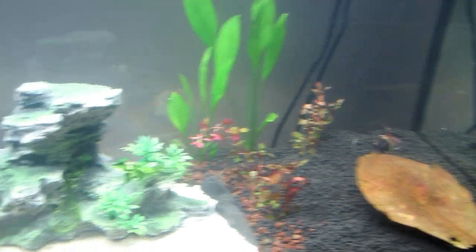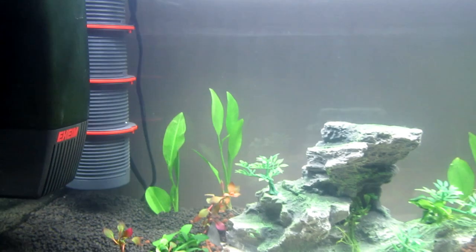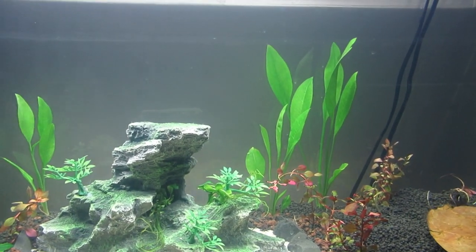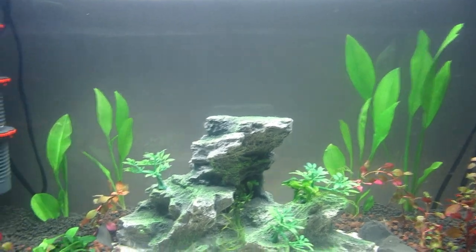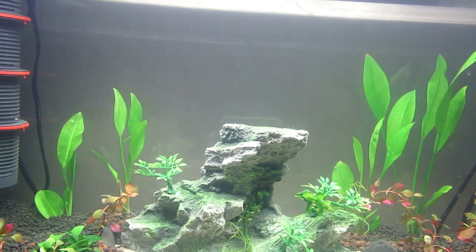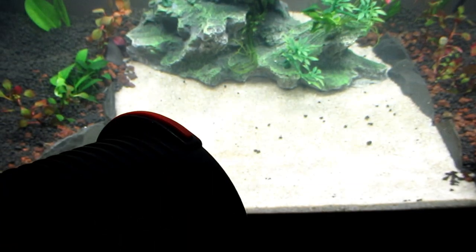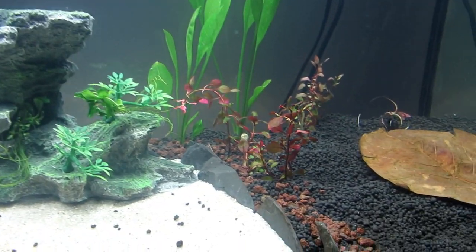I've got the Eheim pickup and the Eheim — I do believe that Eheim make the best filters in my opinion, certainly the most quiet. I think that's a six-watt and the other one's a ten-watt. I will be taking some of the substrate out of there purely so I can get the other container on it. You can actually buy sections, another section here as you can see, so I will be doing a review on this — I wanted to test it first, make sure it was suitable.